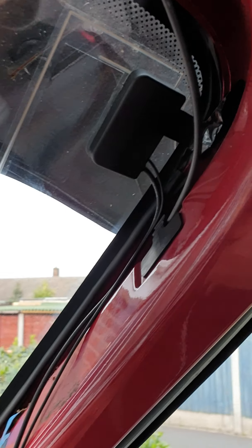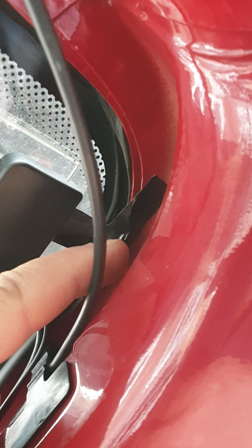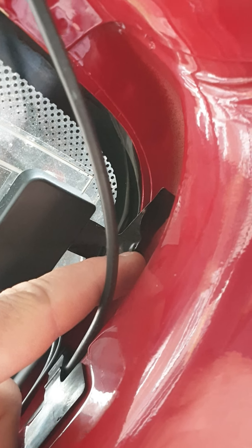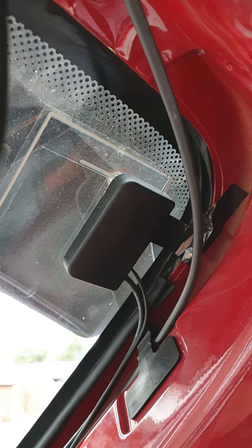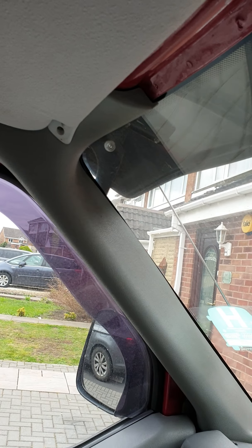The DAB antenna is on there and I've cleaned the surface. You've got to make sure that this copper strip is touching the steelwork. I've taken a measurement from there, according to the other side.